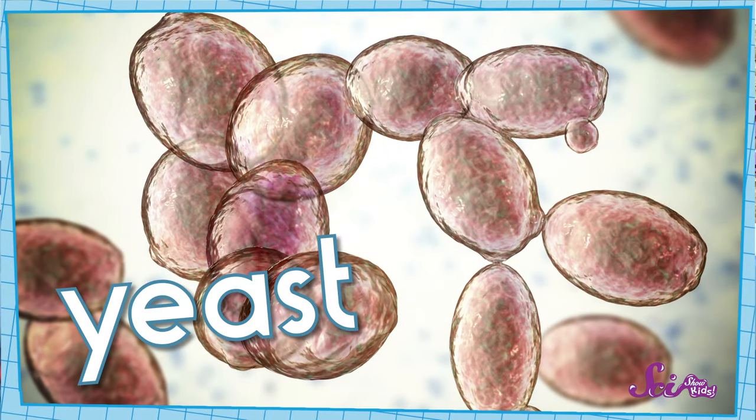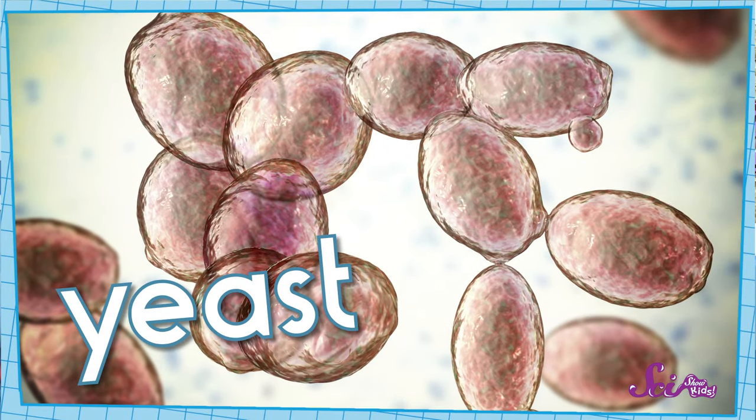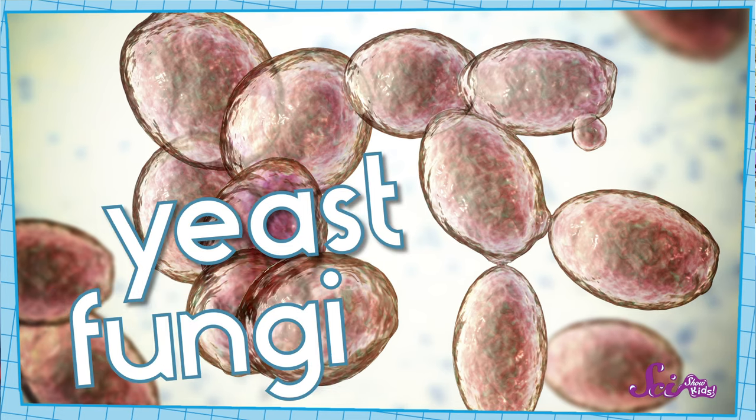Oh yeah! There's a lot of science that goes into making bread! Did you know that our sandwich bread is soft and yummy thanks to a microscopic living thing? It's called yeast, and it's part of a special group of living things we call fungi.